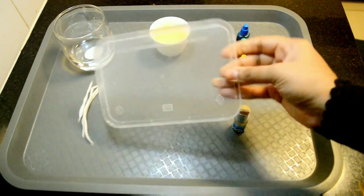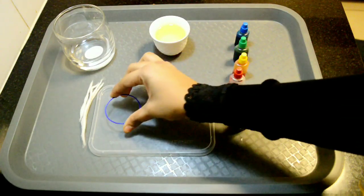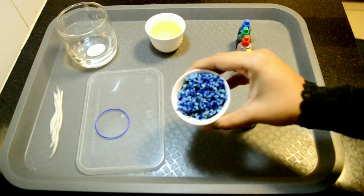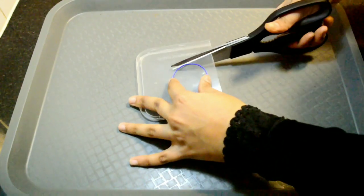You'll also need a transparent lid of any takeaway container, a round shape or simply a bangle — this is optional. You can use beads, stones, pebbles, etc. You have to cut a round shape from the plastic.